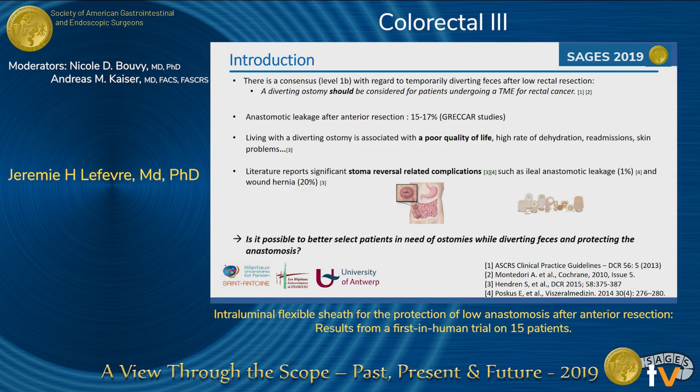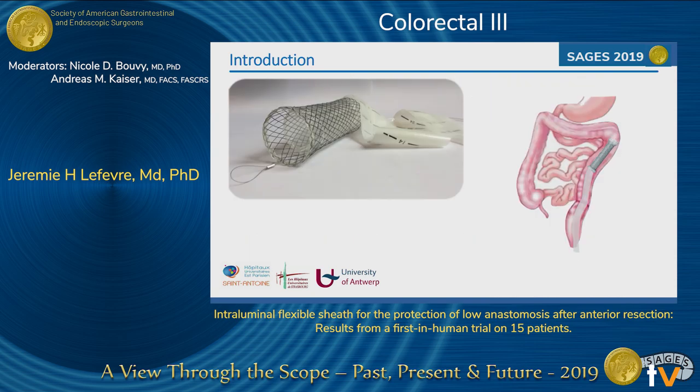The idea was to try to select patients that don't require a stoma, while diverting feces and protecting the anastomosis for two weeks. This is the idea of the Colovac, which is a classical colonic stent with a sheath of plastic placed above the anastomosis. To reduce the risk of migration, a vacuum system connected to a classical Redone bottle was used to fix the stent in the colonic mucosa.